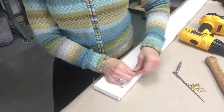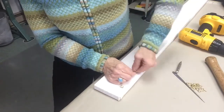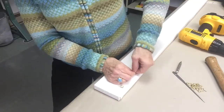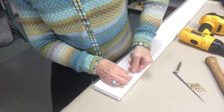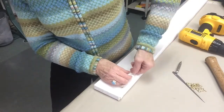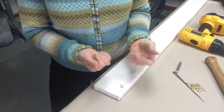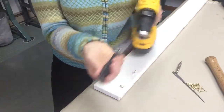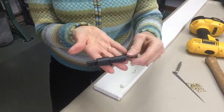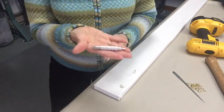And then I can easily screw my screw eye in. It's not quite as easy as the screw eye driver, and of course, if you have a drill bit the right size for your screw eye, you can use that as well. But those are a couple of tools that I like to use — my screw eye driver and my nail punch.